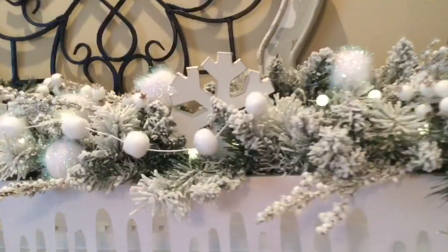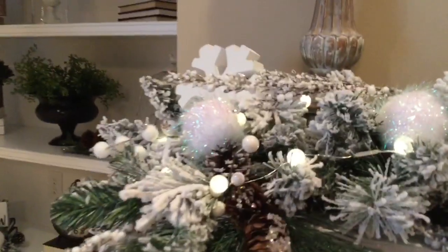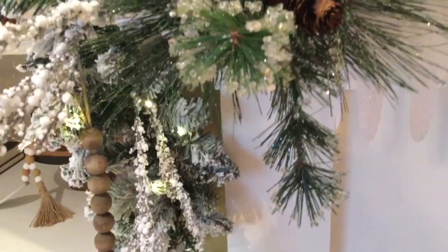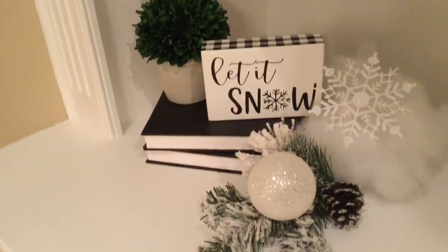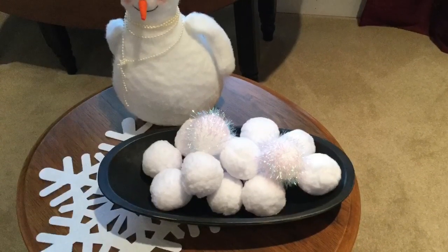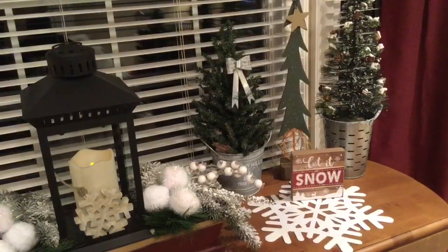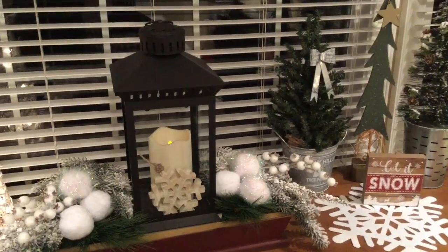I have snowballs all mixed in and encrusted pieces and picks — perfect for January. Some pine cones and beads with snowflakes. Cute little snowmen. And I left out some trees. My snowflake placemats.